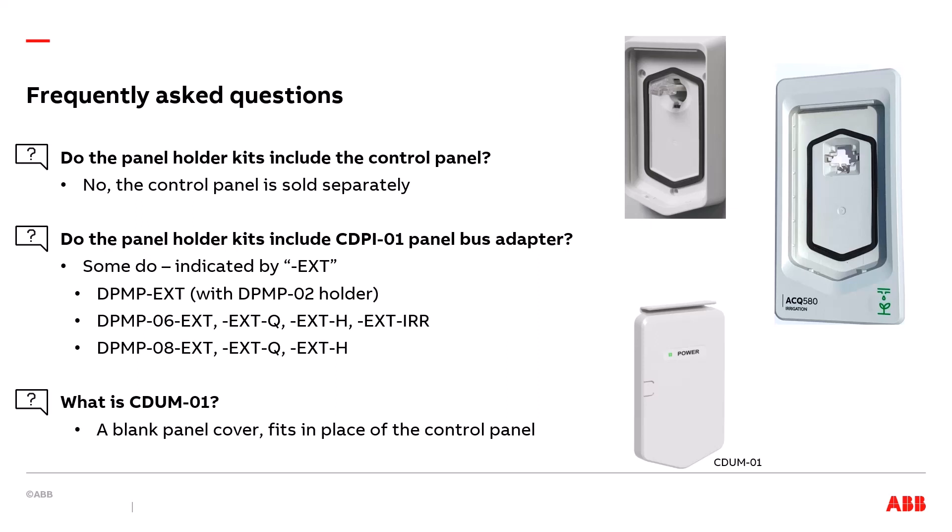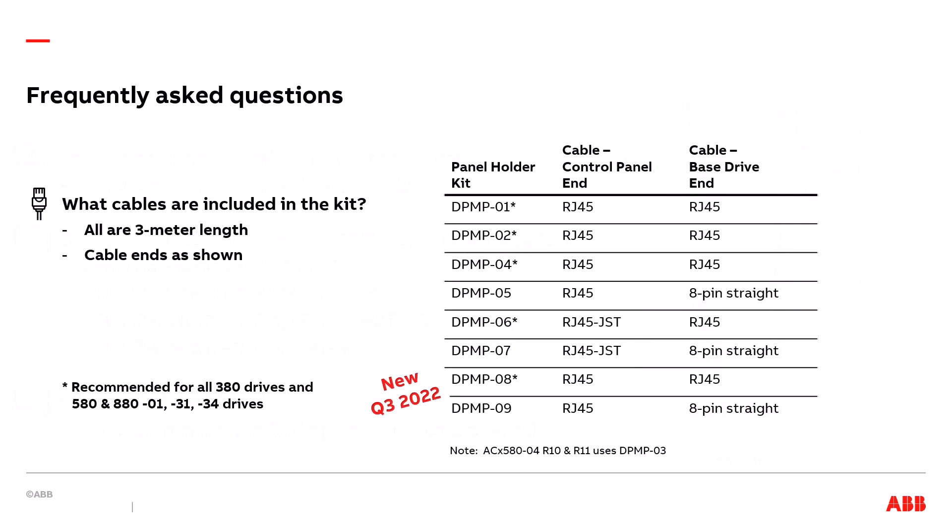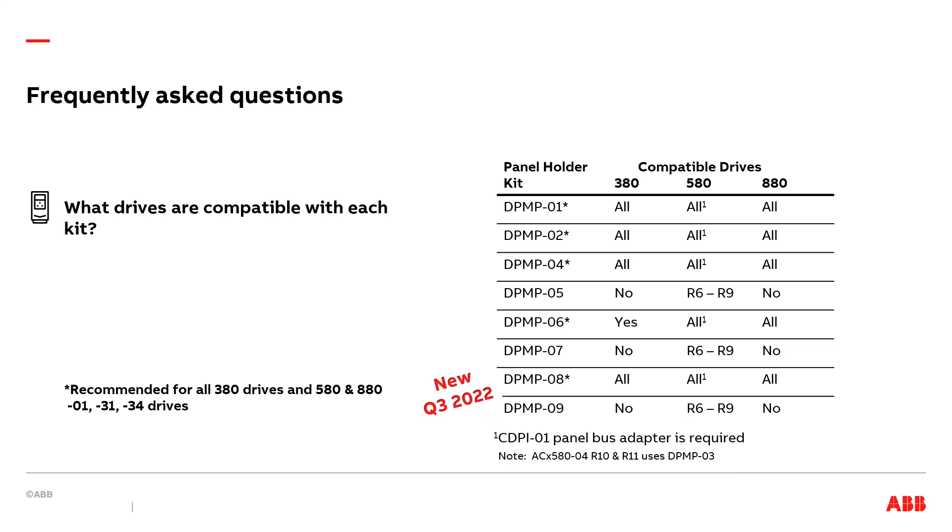What is the CDUM-01? This is what we commonly call a dummy control panel — a blank panel cover which fits in place of the control panel. Next, we are going to look at what cables are included in the kits. Note that for each kit a 3-meter cable is included, but the cable ends are different depending on the kit. The chart on this page shows the differences. The main point is that DPMP-05, 07, and 09 have an 8-pin straight connector that only works with the 580 drives frames R6 through R9. A table also shows what drives are compatible with each kit. The panel holder kits with the asterisk can be used with all drives, but with the 580s the CDPI-01 panel bus adapter is required.